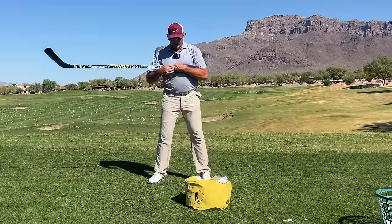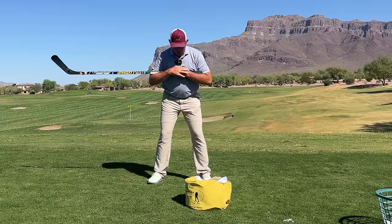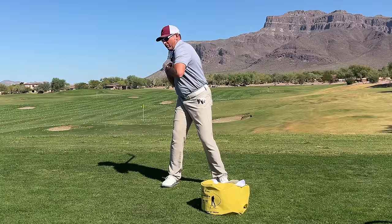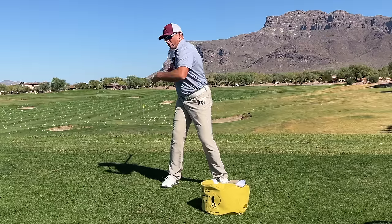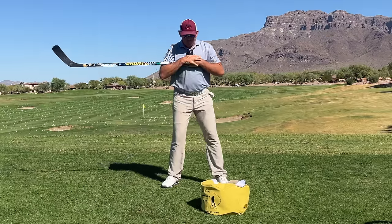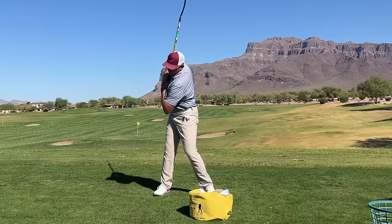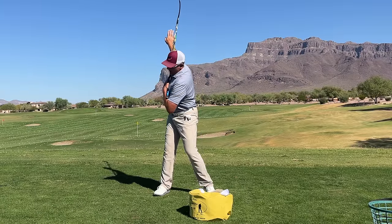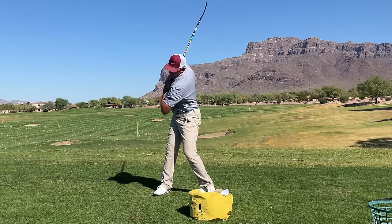Number one, let's start with the backswing. Often I see players feel like they're turning, but you can see here how this hockey stick is really level to the horizon. What I prefer to see would be going into the proper left bend and that hockey stick getting elevated. If that's happening then I know I'm turning and bending correctly.